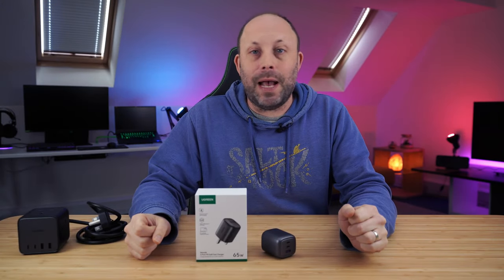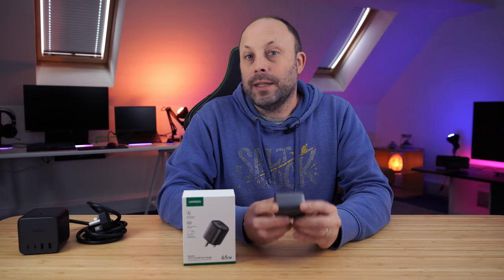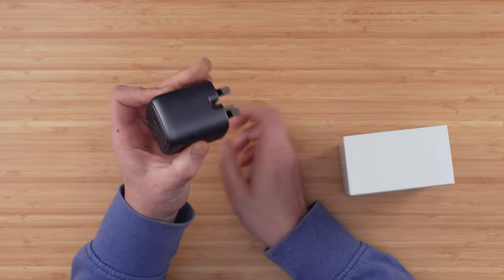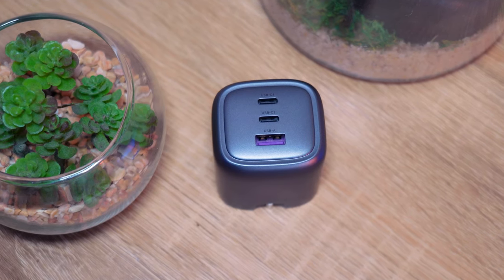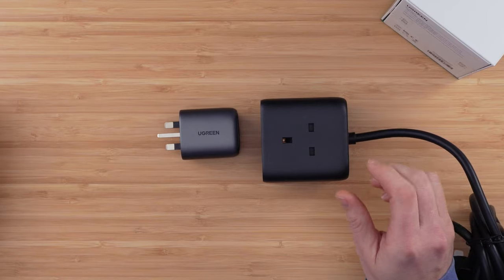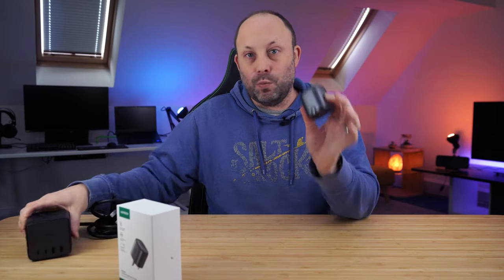Today's sponsor is UGreen with their amazing range of power supplies and charging equipment, like this Nexo's 65-watt fast GaN charger. This 65-watt compact charger is smaller than a MateBook Pro charger, has fold-out plug sockets to make it even more compact in your bag, and on the front we've got two USB-C ports and a USB-A port. Here it is up against the UGreen DigiNest 65-watt GaN charger — that one has built-in AC outlets. Look at the size difference between these two.